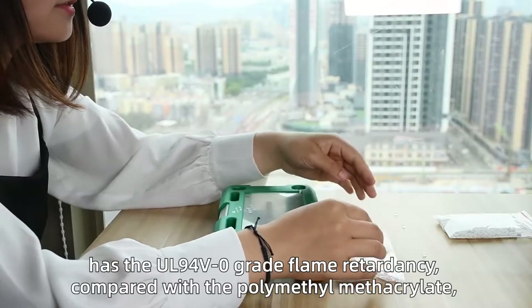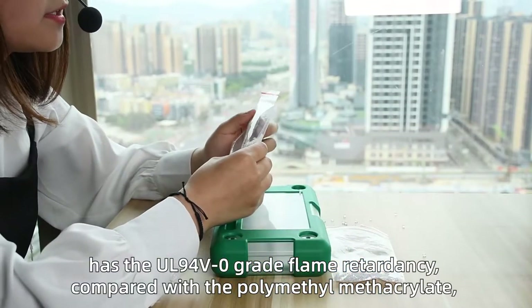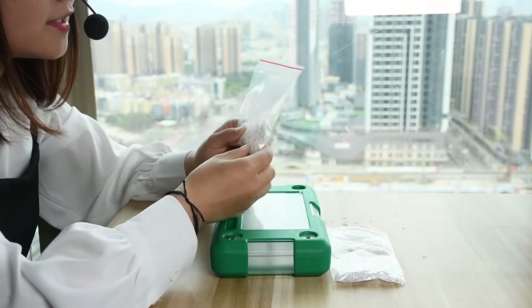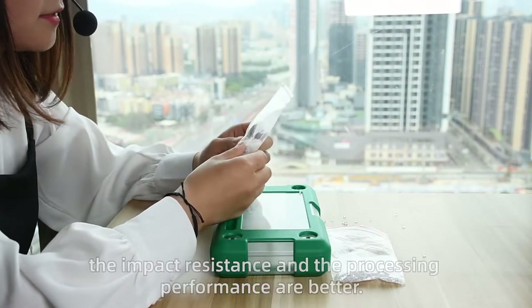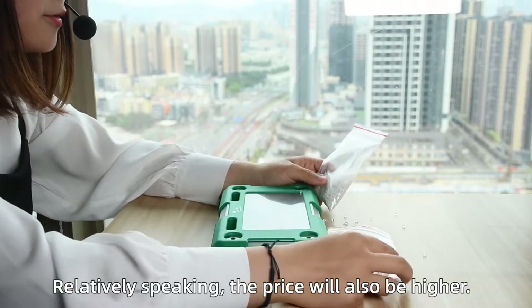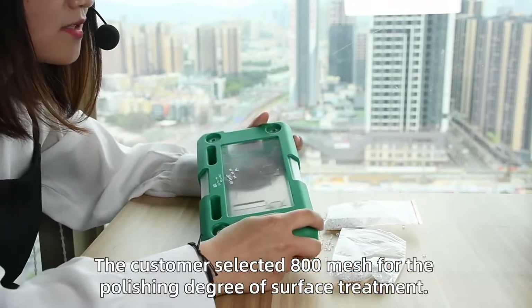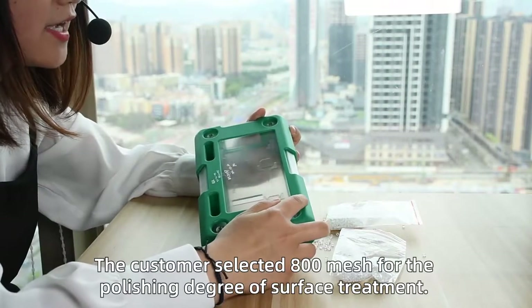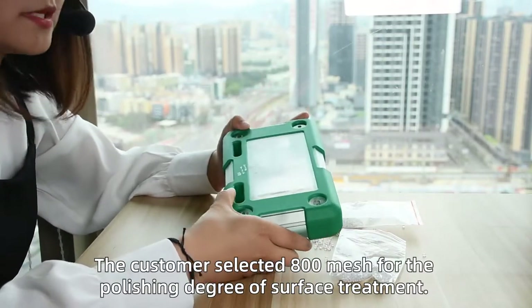Compared with other materials, the impact resistance and processing performance of PC203 are better. Relatively speaking, the price will also be higher. The customer selected 800 mesh for the polishing degree of the surface treatment.